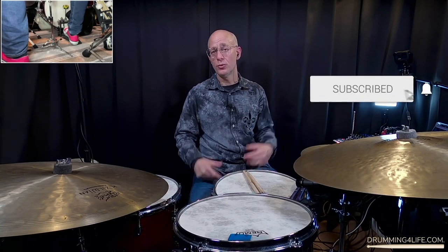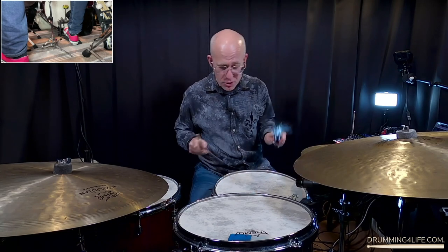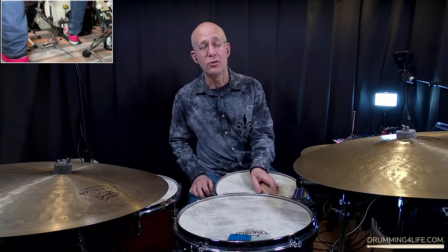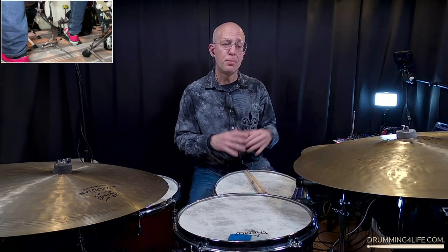Before we get into that, I just want to encourage you to subscribe to my channel if you like what you're seeing here. Please go ahead and hit that like button and leave a comment — I'd love to connect with you and I do respond to all of my comments. So what we're going to do is I'm going to play along with the excerpt first and give you an idea of what I would play as fours in this particular context. And then we're going to break it down four measures at a time, and I'm going to help you understand my thinking and what I might play in each of those different four-measure solo opportunities.